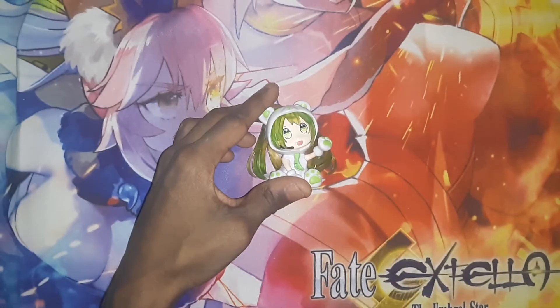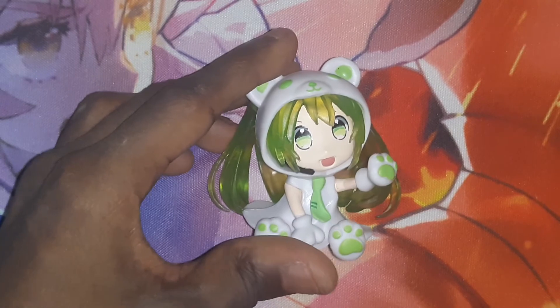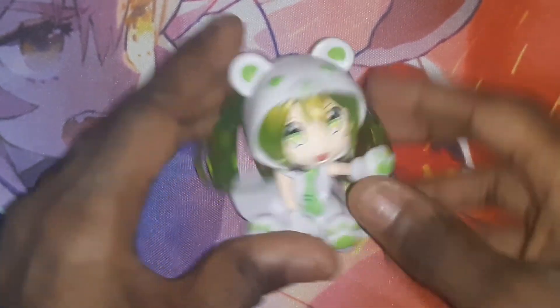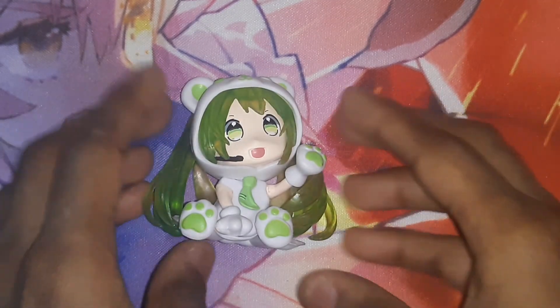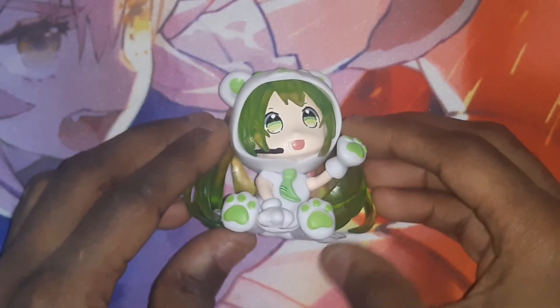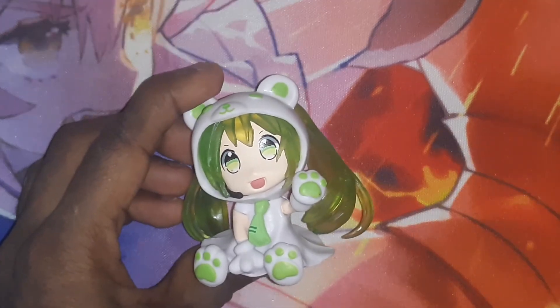All right, and that concludes this unboxing for the little Miku figure — even though it's not called it, but I still want to call it anyway. If you guys like the video, thumbs it up, dislike if not, and I'll see you in the next video. Peace out.